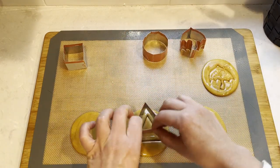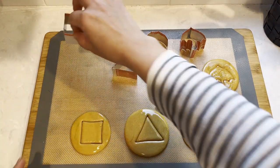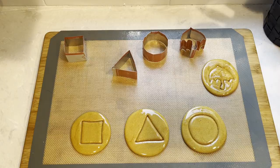Now on to the cookies. It took me a few tries to get the process right, and I will share my best tips with you to make sure you get a perfect cookie from the first try.